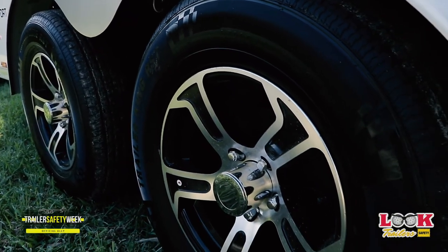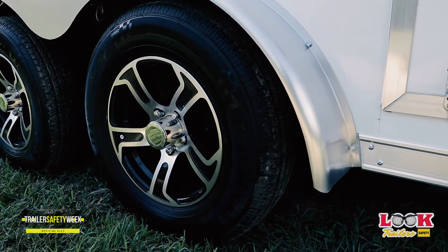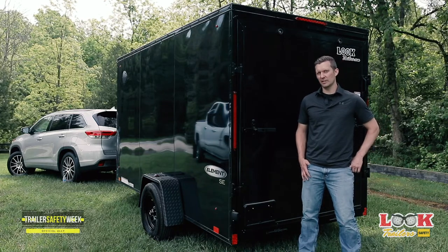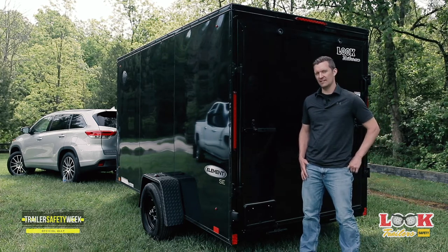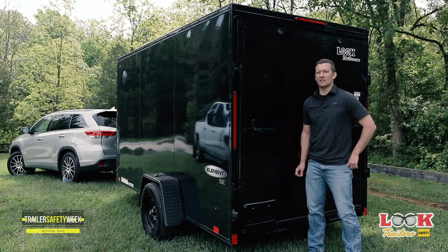As always, be sure to check your wheel lug nut values on a regular basis, as these need continual maintenance. The last item that needs attention are your rear inside entry doors. On the back, a light coat of WD-40 on the latches will prolong the life. Be sure to grease your barrel hinges on all ramp doors.